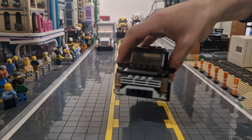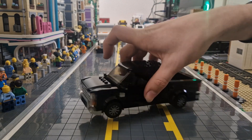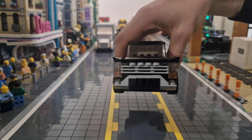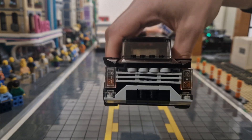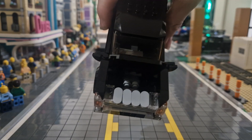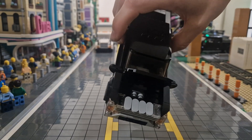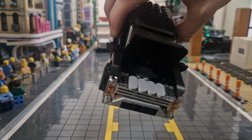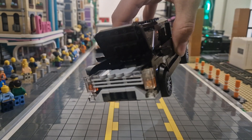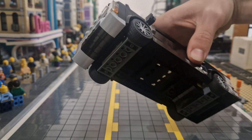Starting with the front end, this truck comes with the Chrome Appearance Package. Now there are two Appearance Packages you can have — the Chrome or the Sport. The Sport blackens it out, but I think the Chrome on the Lego looks quite nice. Of course, to get the Chrome effect I've used light bluish grey. I've used 1x2 round tiles in light bluish grey to get that round effect at the top, and I have three 1x2 tiles in a grille going across, with some sloped parts on the front and underneath some inverted slopes.